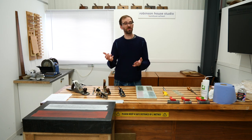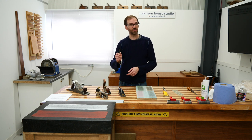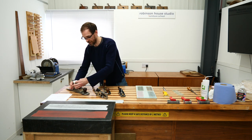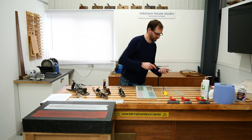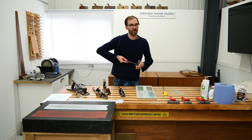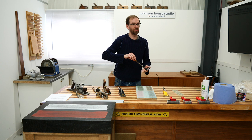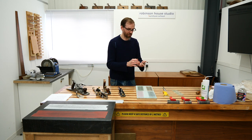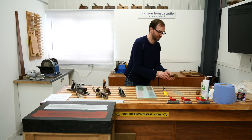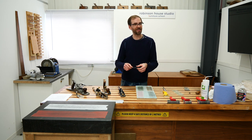This lesson will cover flattening in general — flattening of chisels and planes. I didn't want to cover too much at once otherwise it would just bombard you with information. If you're new to all of this, it can be a bit daunting.